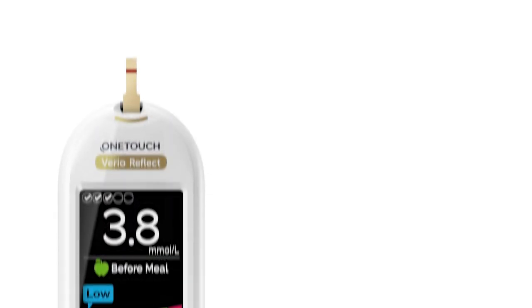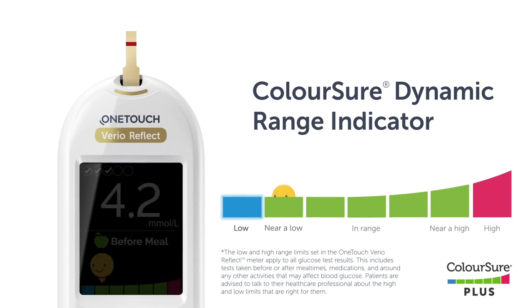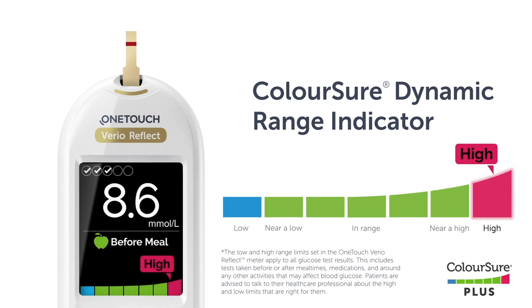The OneTouch VarioReflect Meter comes with a ColorSure Dynamic Range Indicator feature that instantly lets you know if your current result is below (blue), within (green), or above (red) your range limits. It also shows when your result is near the low or high end of your target range.